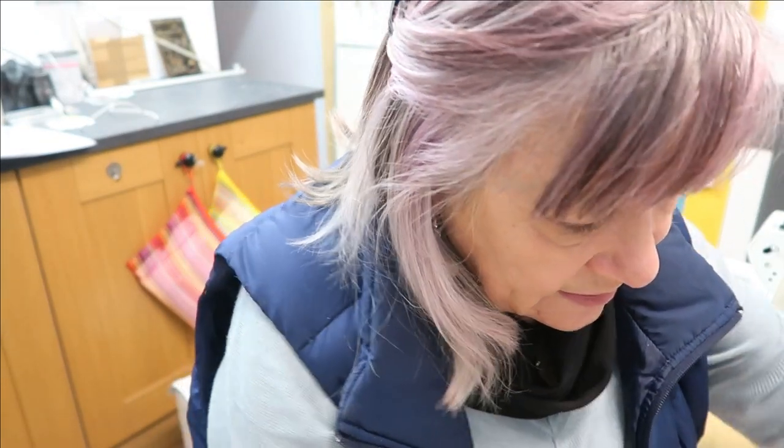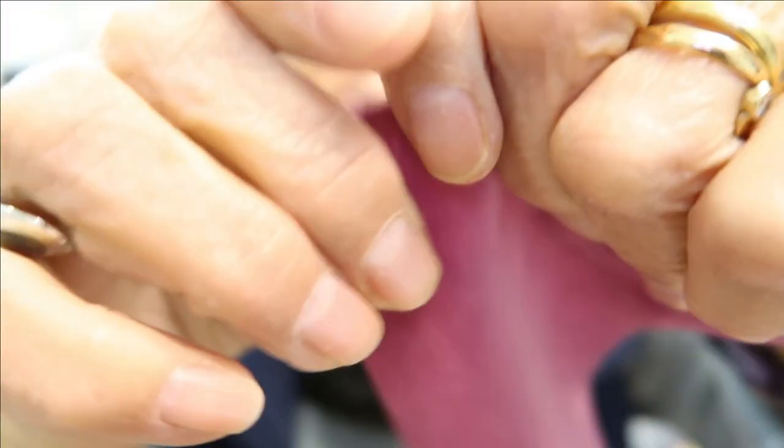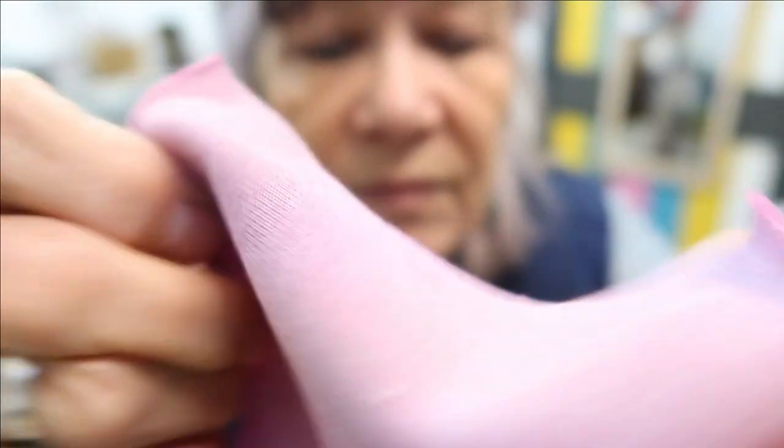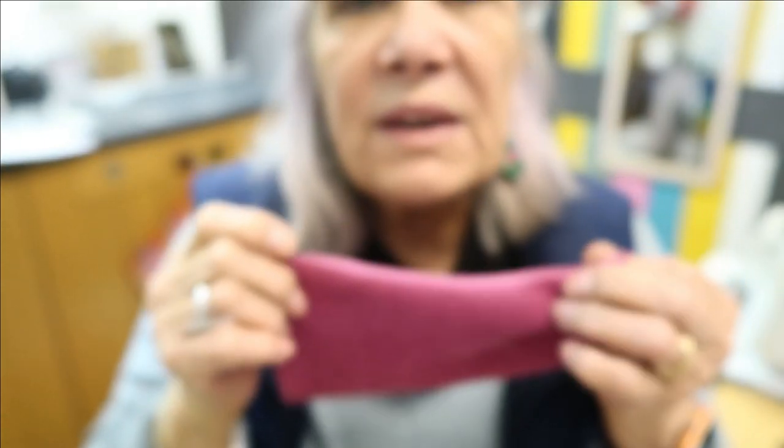Next we have velvet velour. This one is a pinky velour — stretchy width ways with no stretch the other way. It's like a plush pink, the kind of thing you'd get curtains made in. A lovely dark pink color. I don't know if they do other colors of velour but that's the one they've sent.